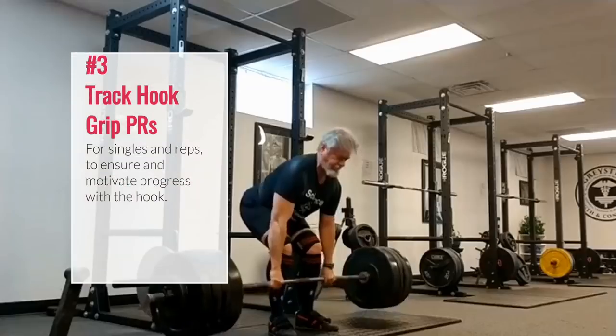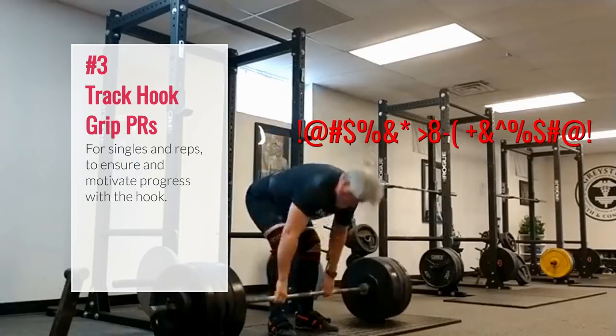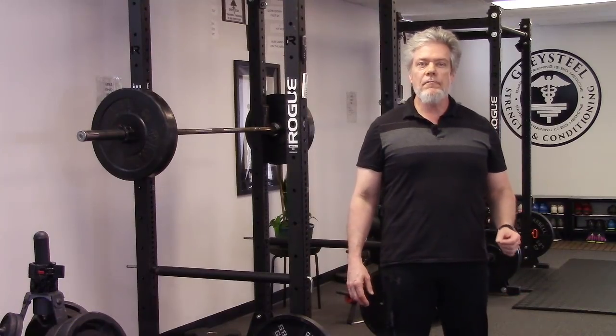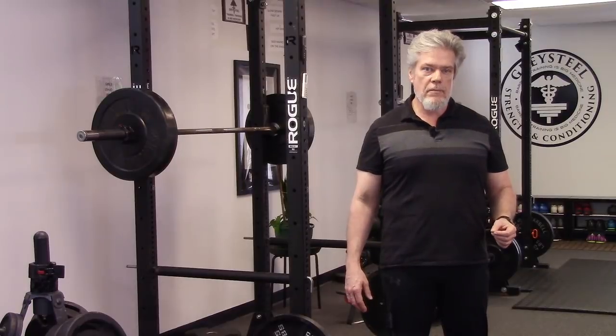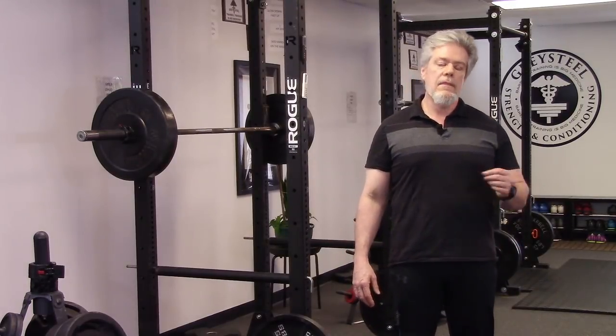3. Track hook grip PRs. Mine is about 375 and it hurts, but it used to hurt at 315. I'm looking for a 385 hook and I'll get it soon. When it's heavier, I go to straps. Track PR hooks for singles and for reps, where they'll be lower. Go as heavy as you can with the hook, then go to straps.